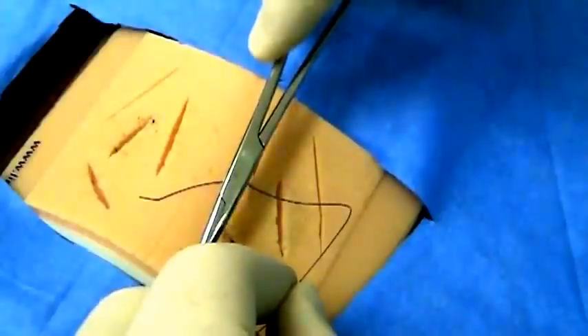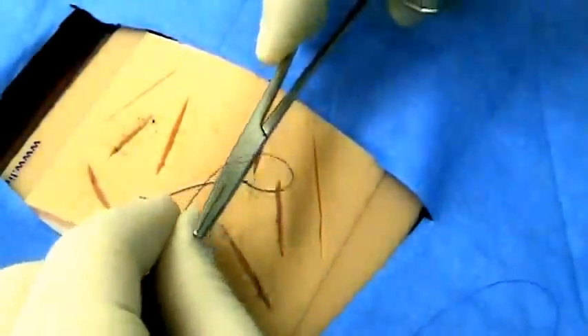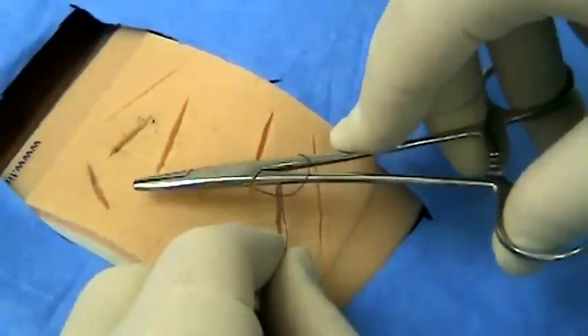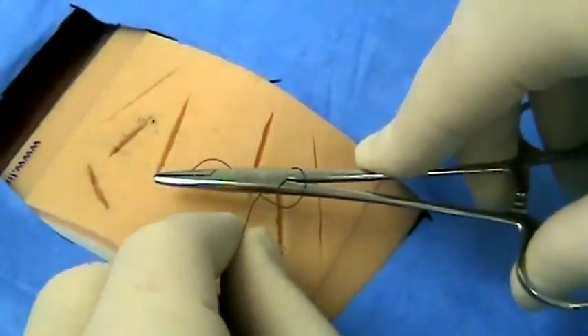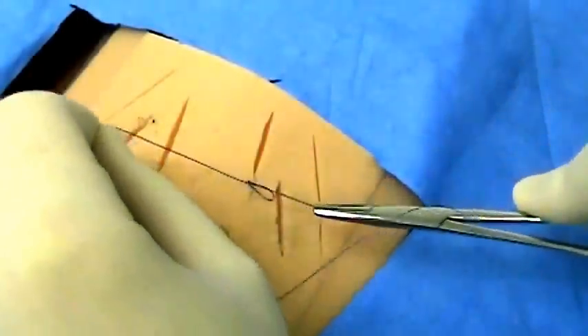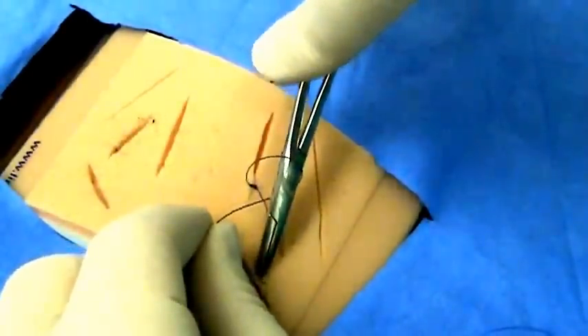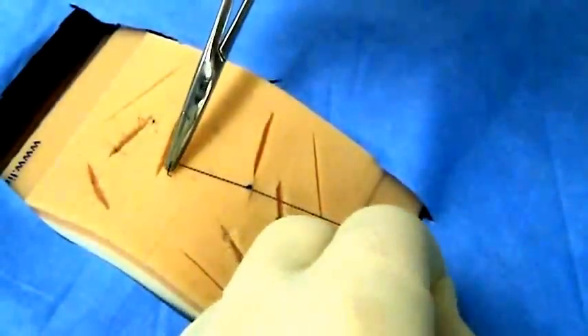Again, put your needle driver over your wound, wrap it around once, grab the tail one centimeter away from the tip, and pull towards you. Again pull away from you. That's your second square knot.